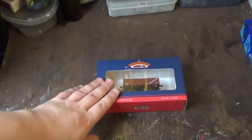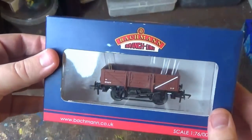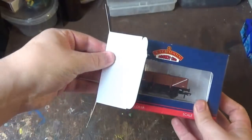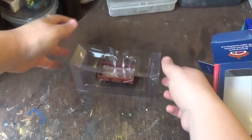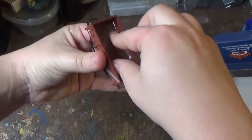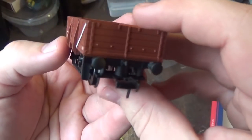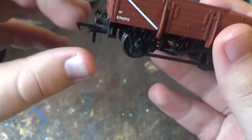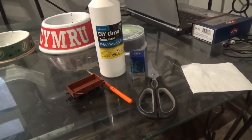So firstly we're going to need a wagon, and I have one just here. This is a Bachmann China Clay wagon without the hood. I bought this wagon from Worley, so I'm going to open the box and get the model out. I've moved inside the house for this because it is warmer in here — it's quite chilly out today.